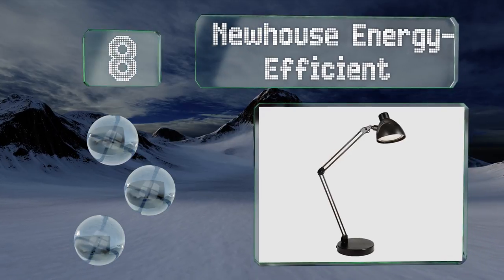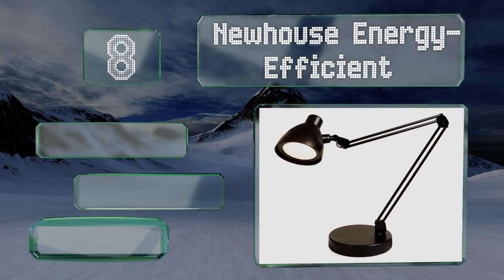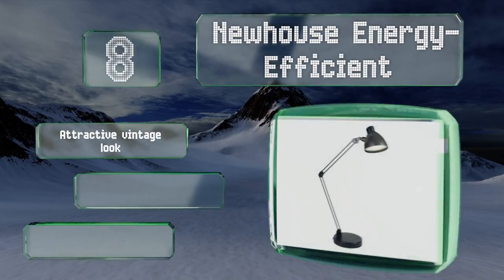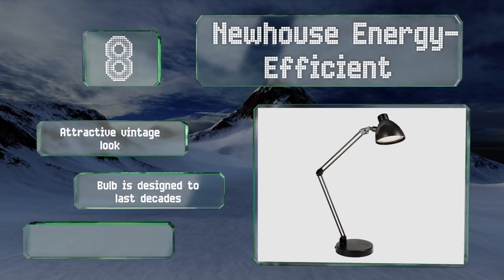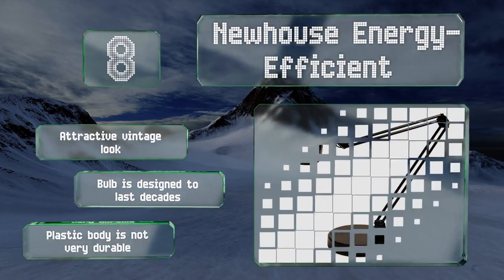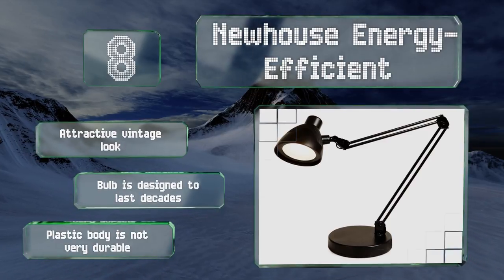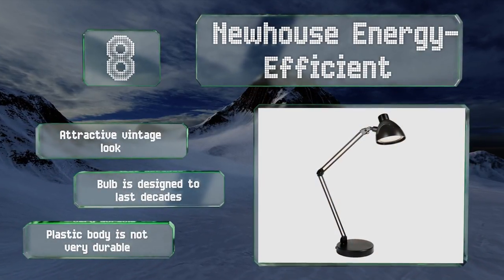Coming in at number eight, with an extending arm that offers a 160-degree range of motion and a useful rotating base, the New House Energy Efficient gives you a variety of placement and lighting options. It's available in a black or brushed nickel finish, both of which look nice at home or in the office. It features an attractive vintage look and a bulb designed to last for decades. However, its plastic body is not very durable.